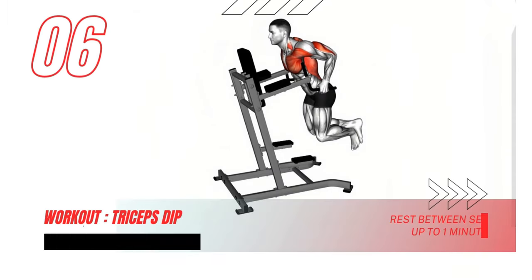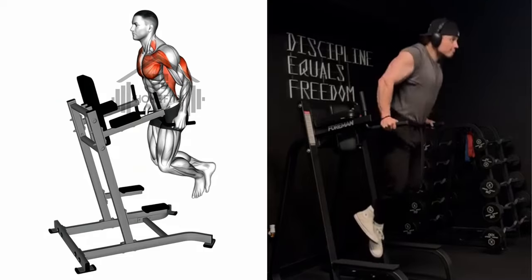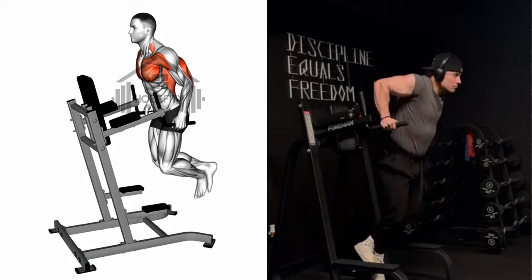Dive deep into those triceps with the triceps dip. Lower your body with precision and power as we work towards that sculpted physique. Engage that core and feel the burn.